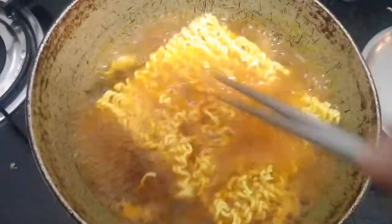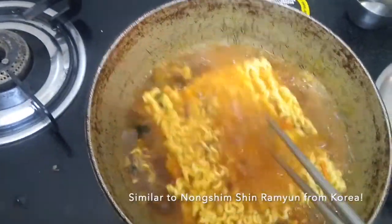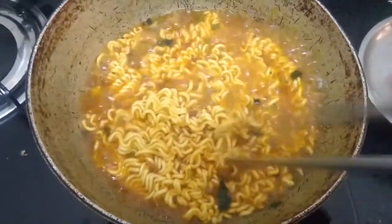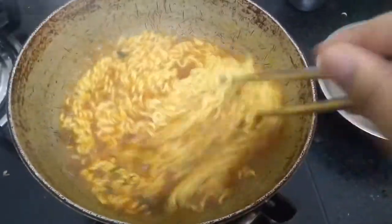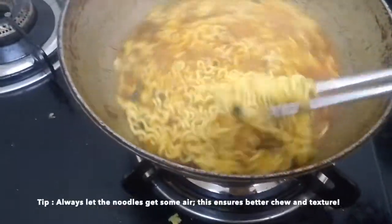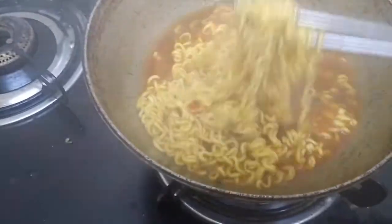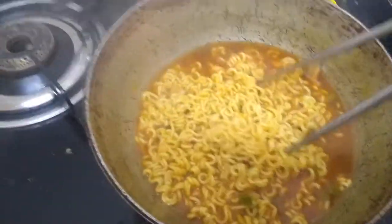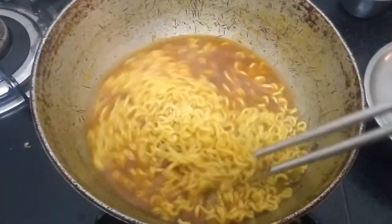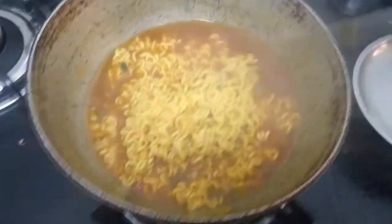It's come to a boil and it's cooking — I'm just going to submerge it. The smell is very, very similar to Shin. It smells super spicy and delicious. Don't overcook Korean ramen; it just loses the texture of the noodle. I always like it a little al dente with a chewy texture. The key is to stop the flame and let the noodles get some air — that way they remain chewy as they cool down.